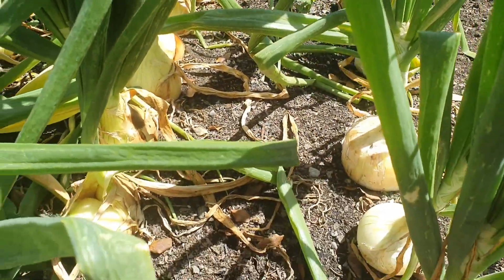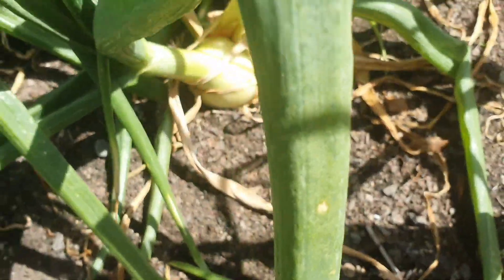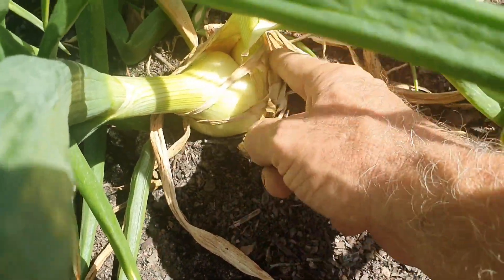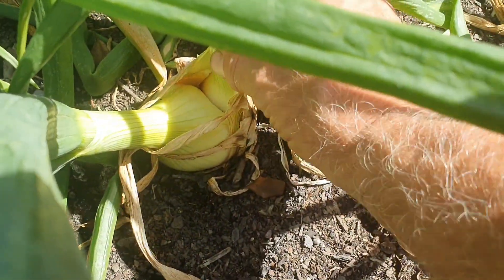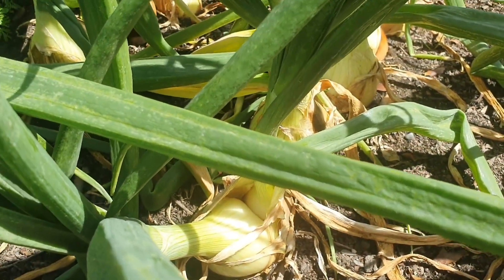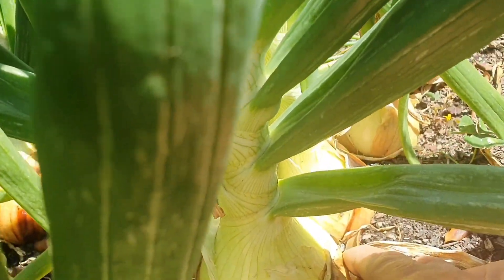Last year I was amazed at how many onions split, and here's the first example of it this year. This one onion plant has gone like a shallot — it's split in half and has two stems, so you've got one onion here and another one there. I had a few like that last year.